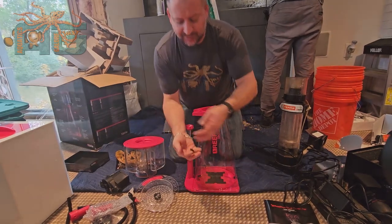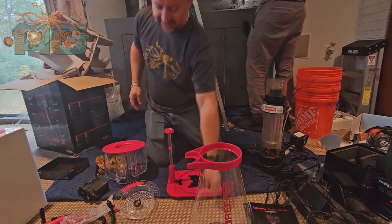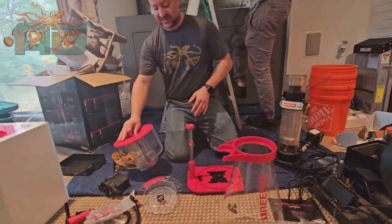What you're going to want to do is there's four caps that thread in. You're going to want to take those off, set that to the side, and make sure not to lose those pieces.